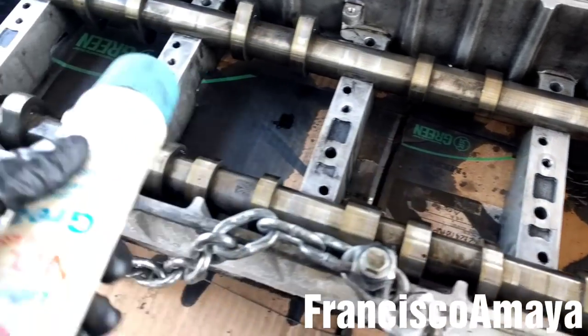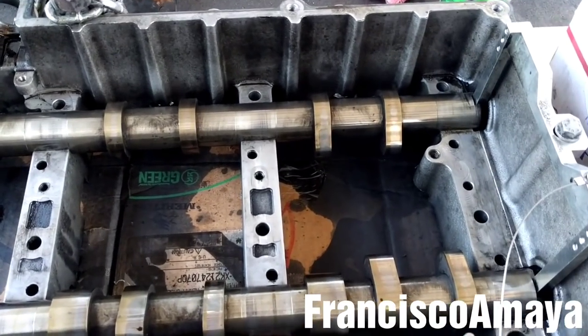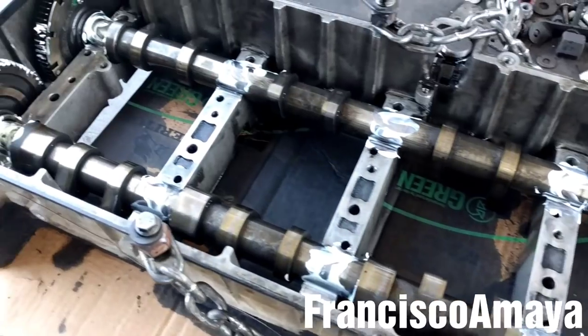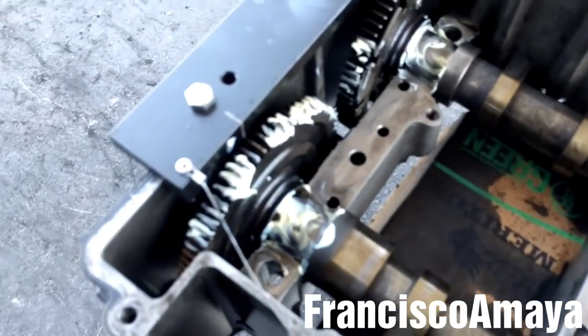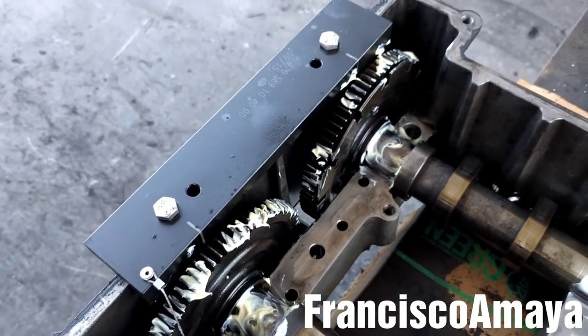Apply the grease in all the seven caps. You can also apply engine oil. There is grease all over the cam shaft now. If you apply any excessive grease, you can put it on the cam shaft gears for lubrication.